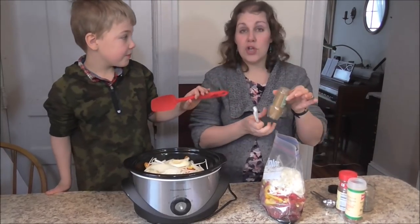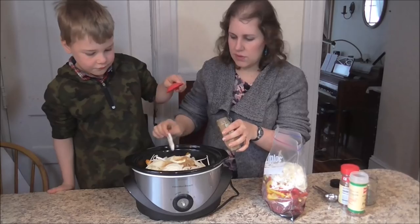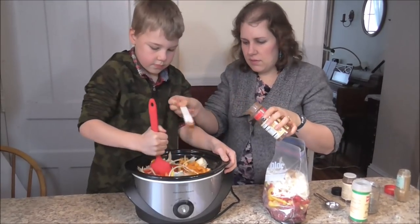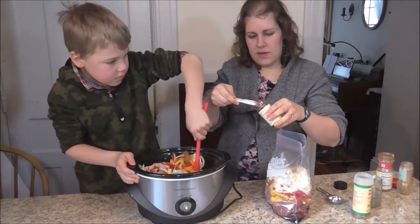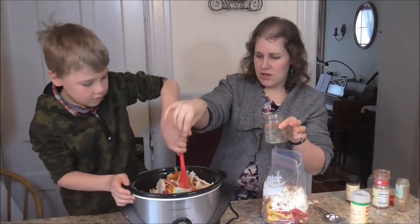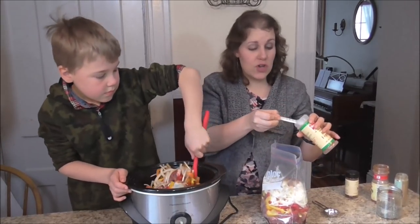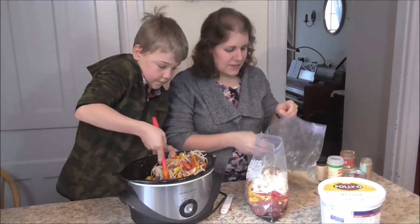We're going to start with some ground cumin — we need a teaspoon and a half of ground cumin. We're going to add a half a teaspoon of paprika, then a half a teaspoon of chili powder. We're going to add a pinch — and a pinch is literally a pinch — of black pepper. We're going to add about a quarter teaspoon of crushed red pepper flakes; if you like more you can go up to a half a teaspoon, it just depends on how spicy you like it. Now you want to add one clove of minced garlic.